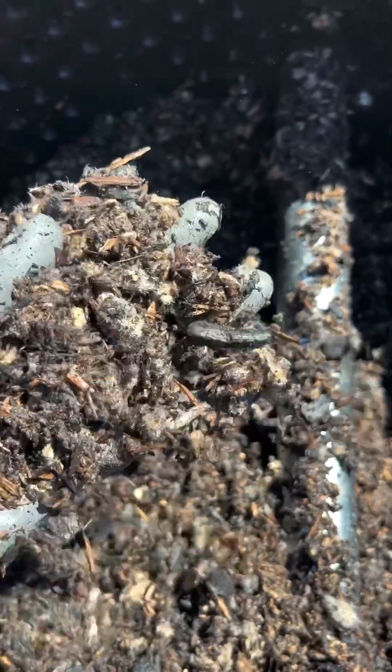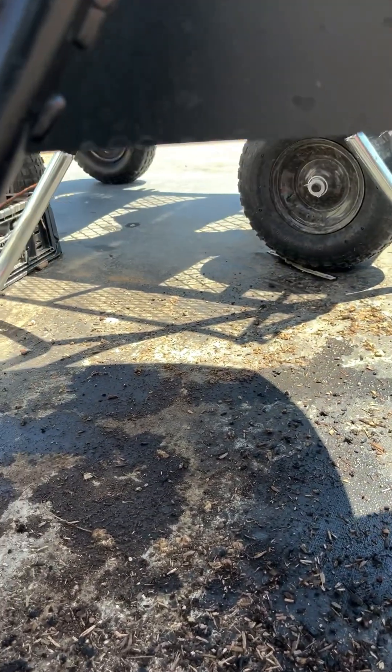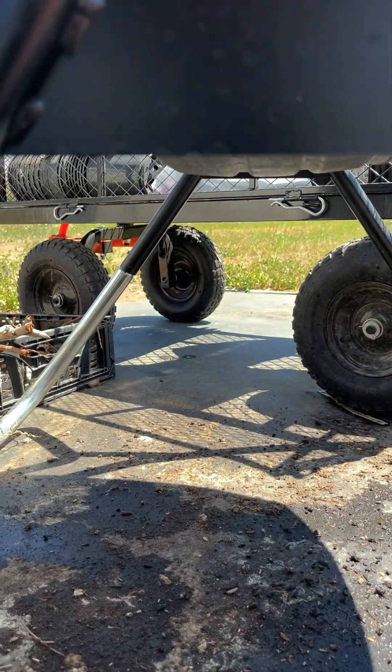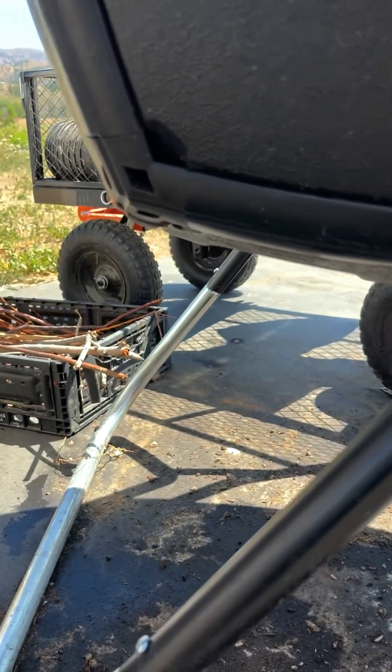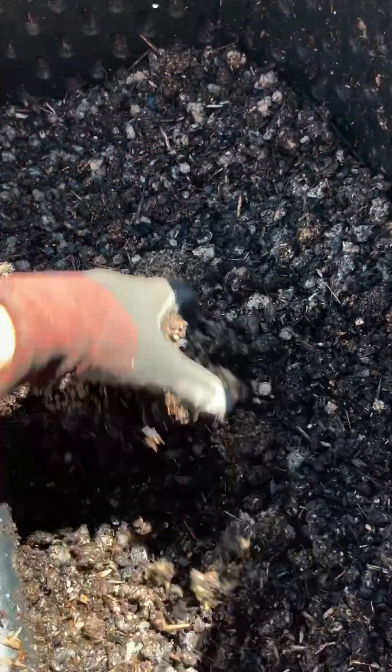Now even though the pit moss was really soupy and had a ton of water in it, there's no water dripping out the bottom whatsoever. I found that once I started using biochar, I no longer had water dripping out the bottom because the biochar is so absorbent — it just soaks up all the extra.